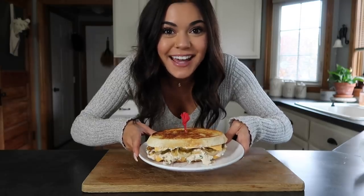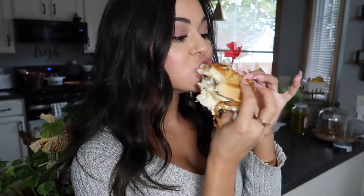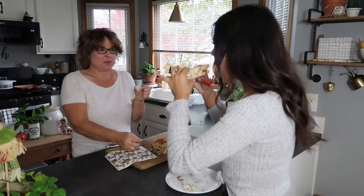Now it's time for the taste test. This is so good with the jalapenos on it and the onions. Perfect amount of spice, perfect amount of cheese. This looks like it's from a restaurant and this took me like 10 minutes to make. I like it — it's very good.